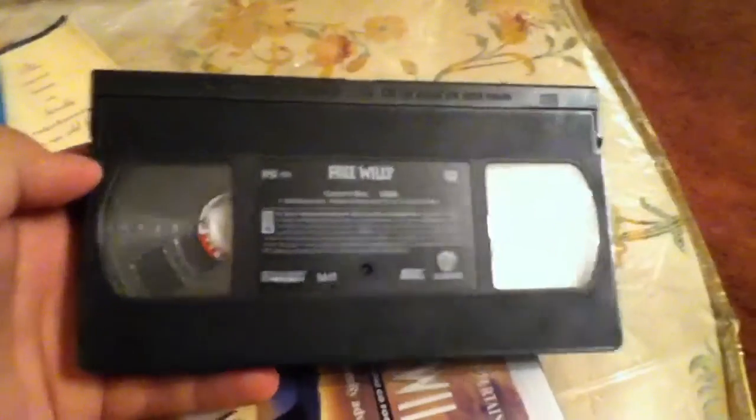Here we have the VHS Tape. This movie is like 2 hours long. This is a pretty good movie I was watching. I love this movie. It's kind of a sad movie in a way, but it's really good.